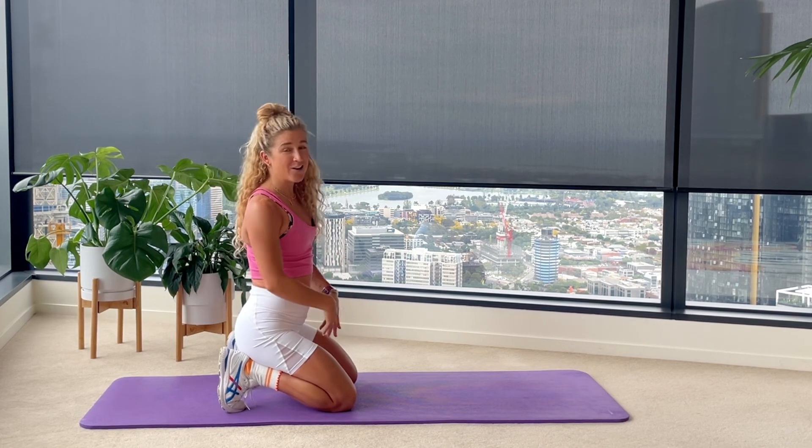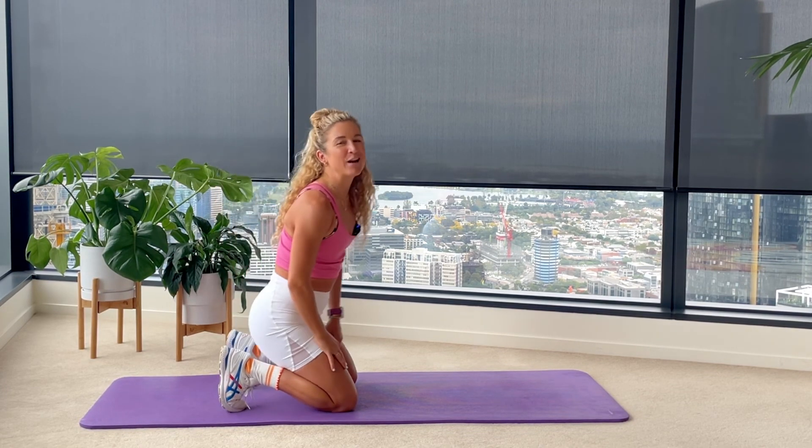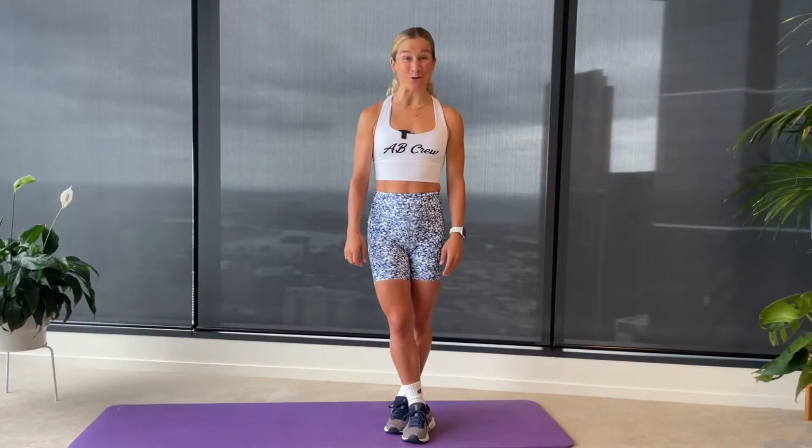I hope you feel nice and loose, nice and warm, nice and strong through those hips, and ready for the rest of your day. I hope you enjoyed your session of Pilates with AB. If you did, I have a whole smorgasbord of classes in the link below — you can get access to my whole platform: over 240 on-demand classes, 14 live classes a week. All you need to do is click the link below for a free trial. Get into it, you'll love it.